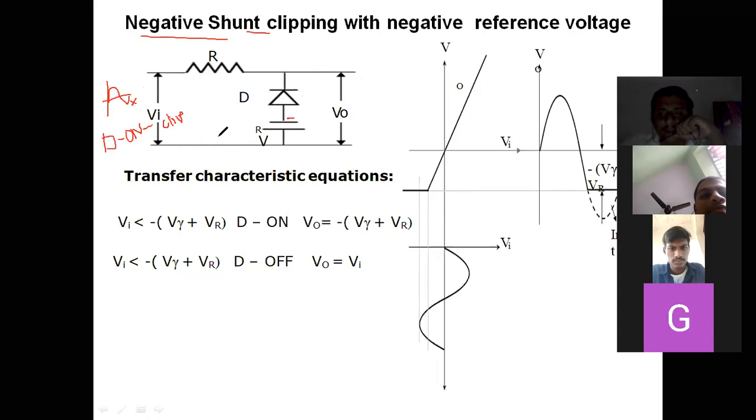I am explaining how to draw the circuit by seeing the title itself without memorizing. If it is a negative shunt clipper, the negative portion has to be cut. In a shunt clipper, when the diode is on the portion will be clipped — this applies to series clipper also. When the diode is on, output is zero, meaning the output is clipped.